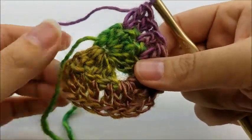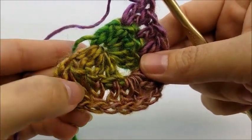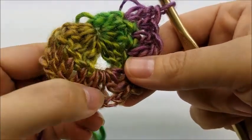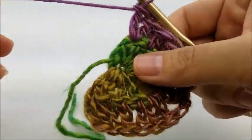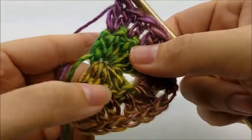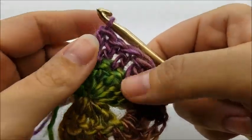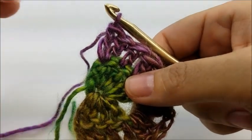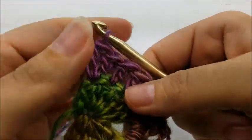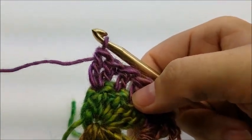You'll have 14 stitches — count them to make sure. You're always going to have six more stitches every row you do than the previous row. Now we're going to start row three, which begins the repeat.